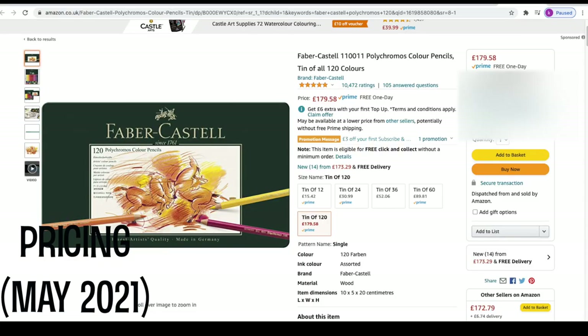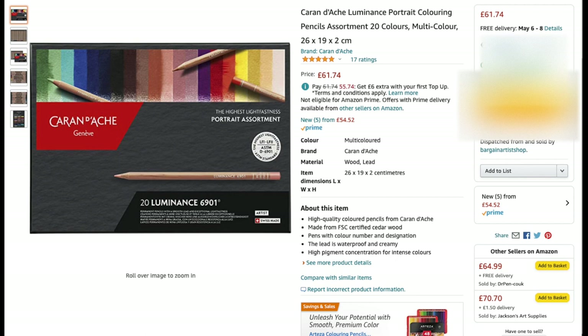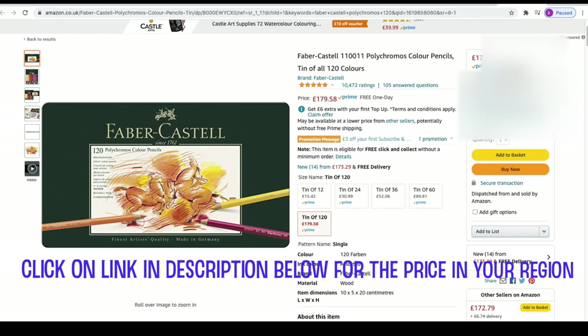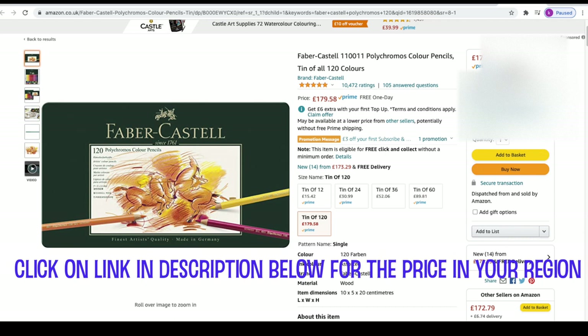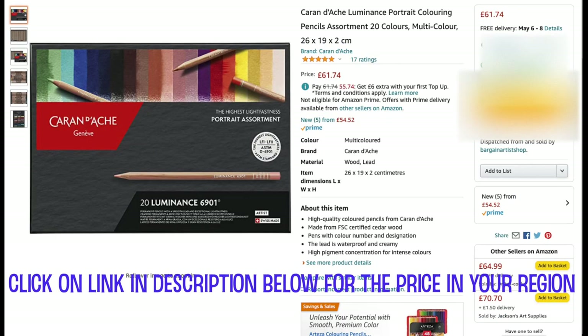In the UK as of May 2021 on Amazon, the Polychromos are £179.58. For Caran d'Ache, I'm giving the price of both the 76 and the portrait set, as they released the portrait set last year making a total of 100 colours. It would be great if they brought out a 100 set to reduce the price, but currently if you wanted to buy both the 76 and the portrait set together that would be a total of £232.46 — quite a significant amount of money.